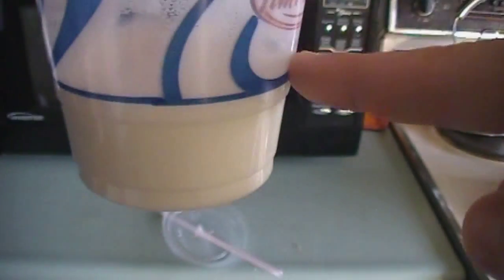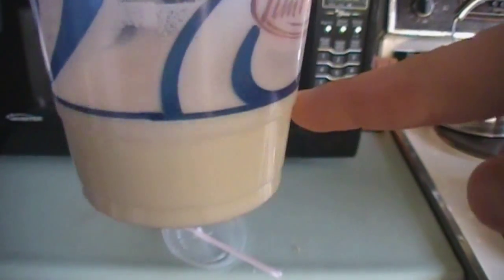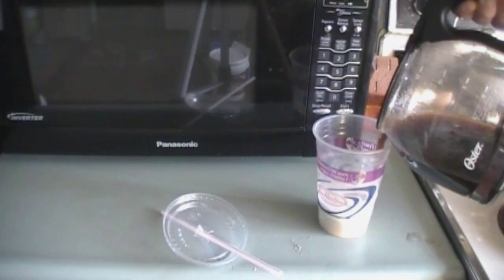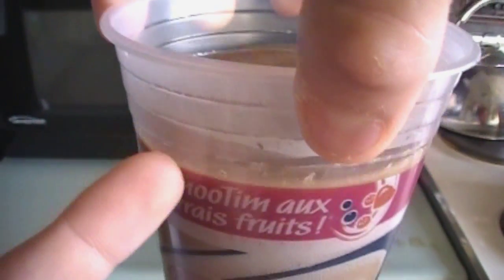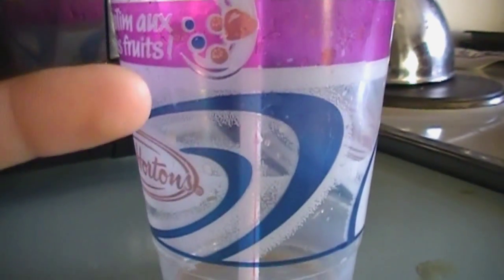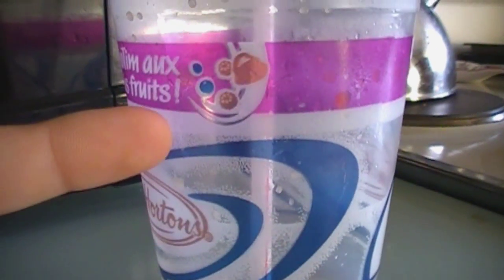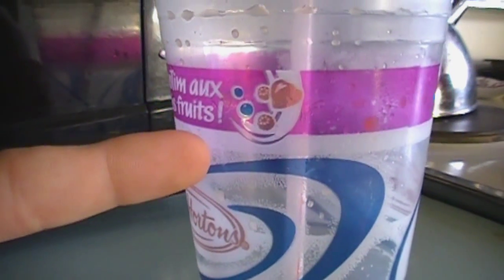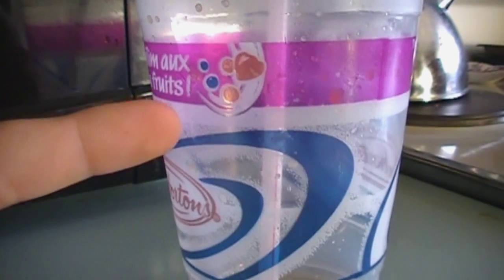Next step, take coffee and dump it in. I said one line, but it was actually this line. Apparently these cups have measurements on them, and you fill it to this line right here.